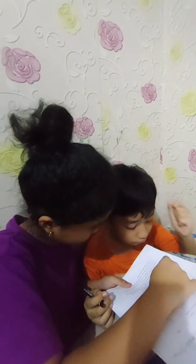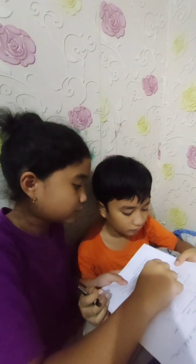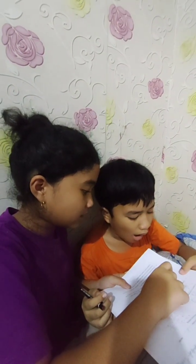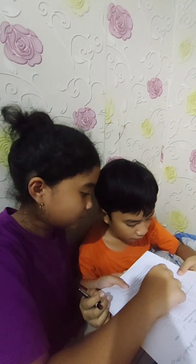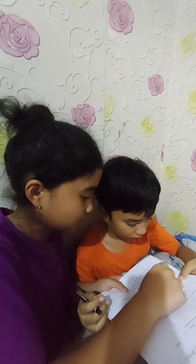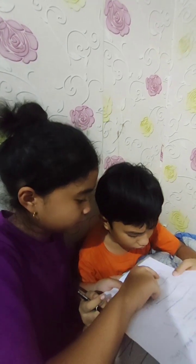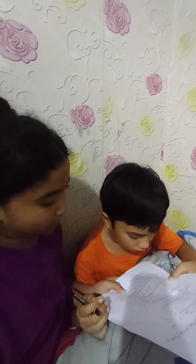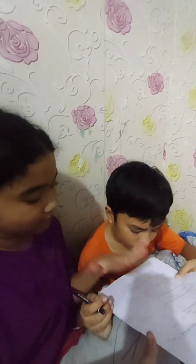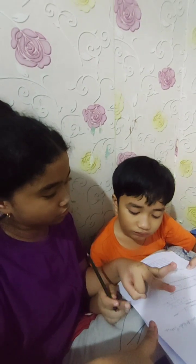So here is 56 minus 25. You don't know how to do it because there's a lot of numbers. Take 56 and you put it up, 25 like this, and then you minus 5 and 2. The answer is 5 minus 2 — take away 2.